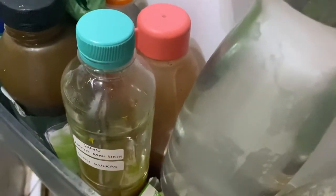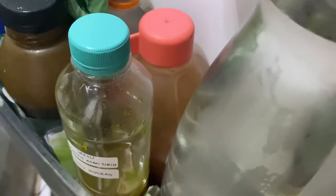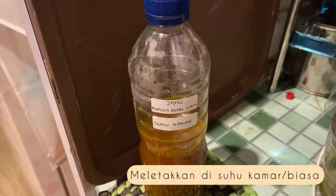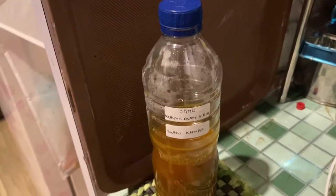Lakukanlah pengamatan dan uji organoleptik selama tiga hari. Sedangkan untuk botol yang kedua, tetapkan pada suhu kamar atau suhu ruang biasa.